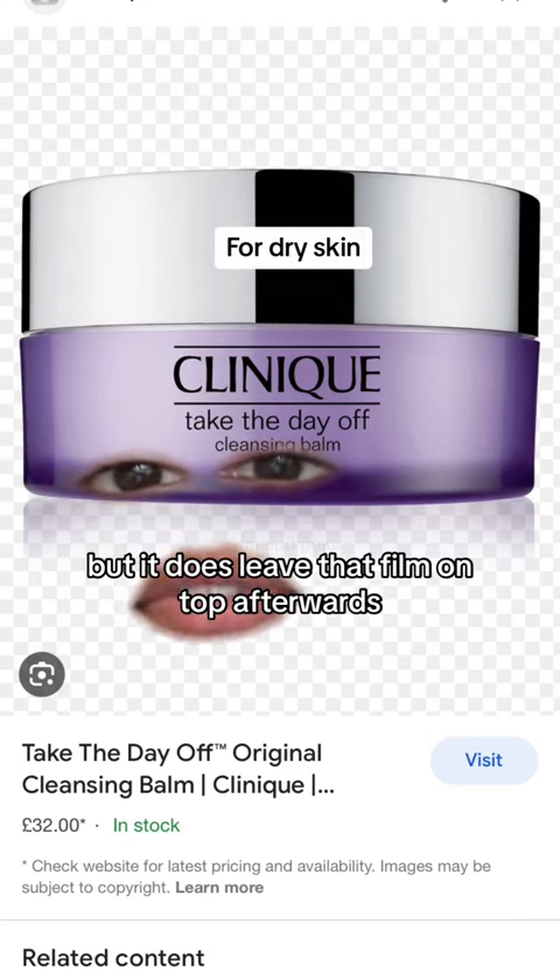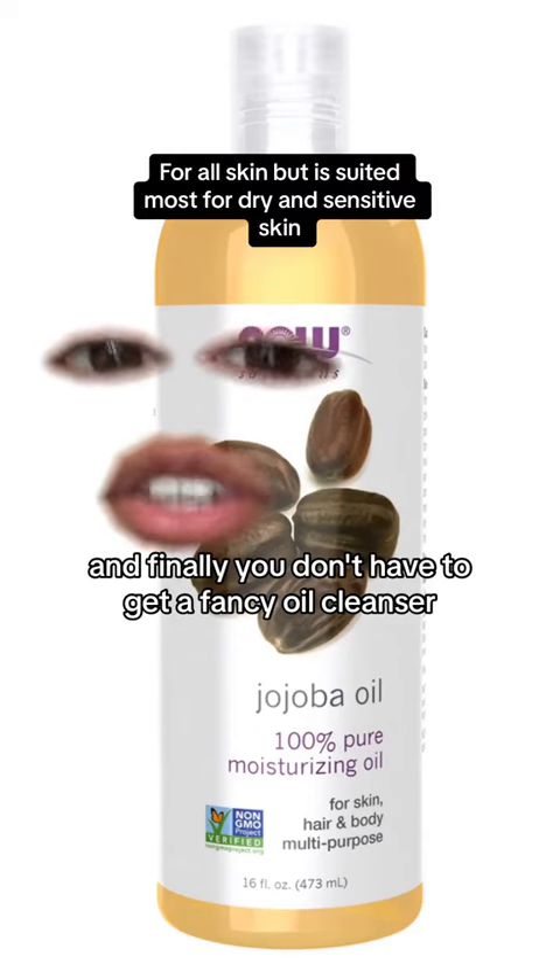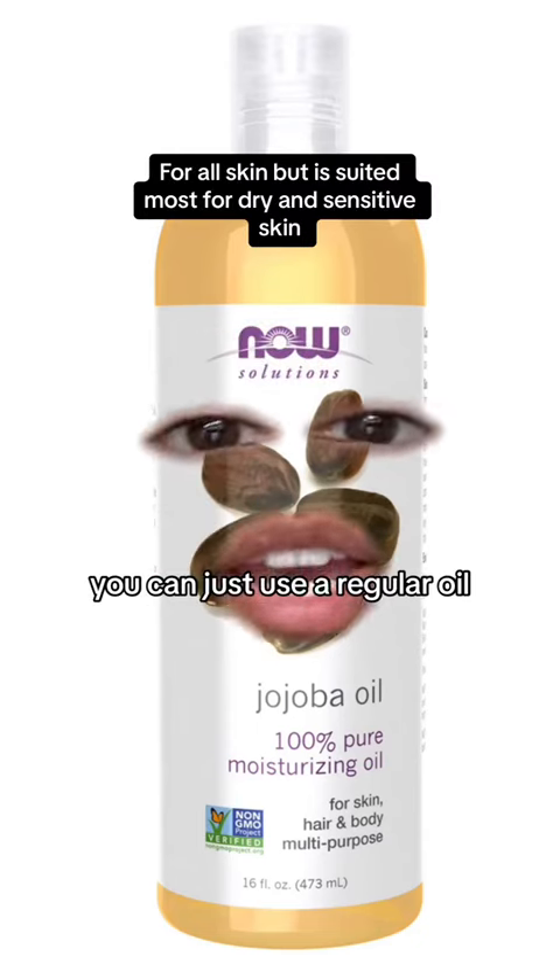This is another cult classic, but it does leave that film on top afterwards — but of course that's what the double cleansing is for. And finally, you don't have to get a fancy oil cleanser; you can just use a regular oil.